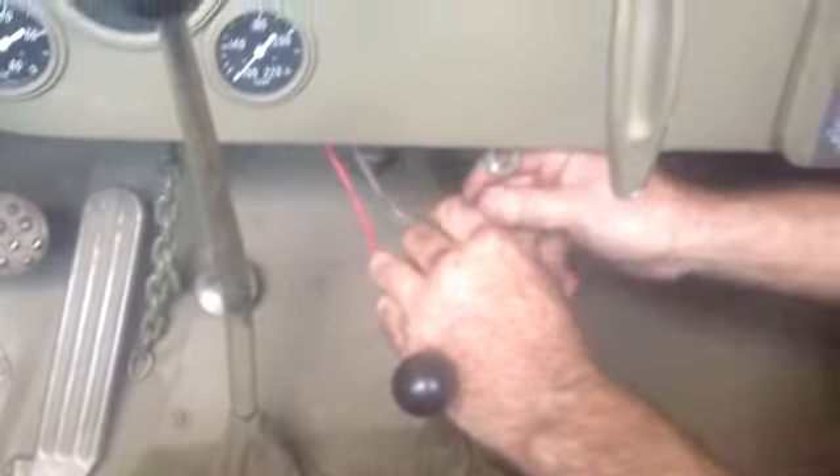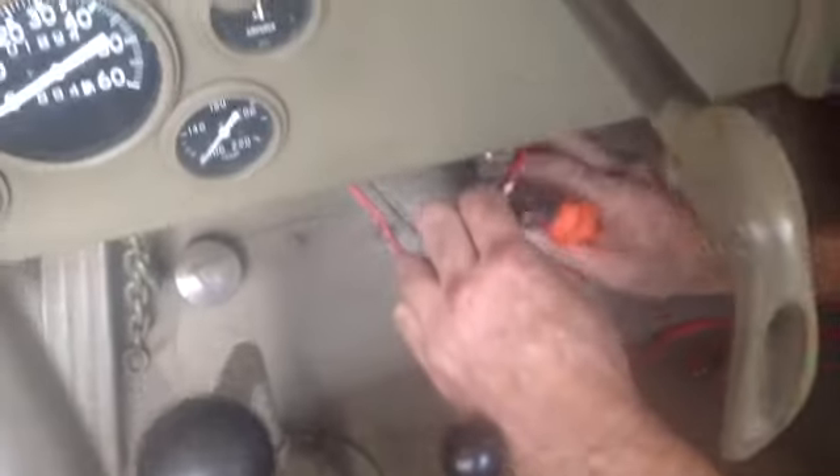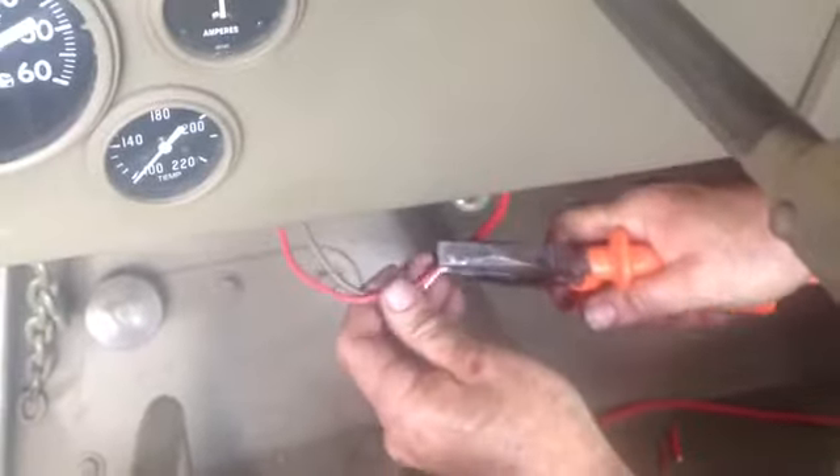He's trying to lock the screw down here — he's just holding my standoff, but I've still got two other screws holding. Let's get the screw here, come out, put it there, but these two are still holding.